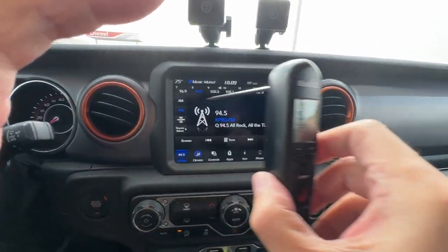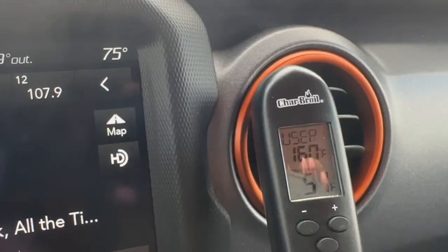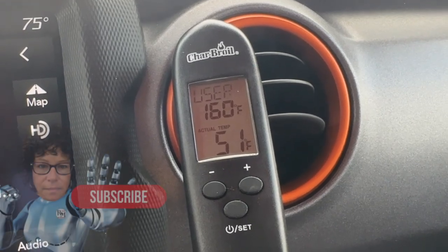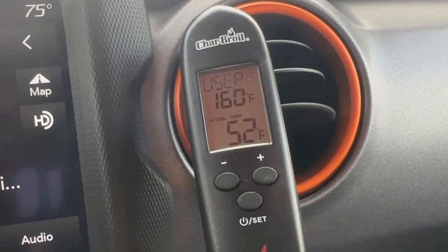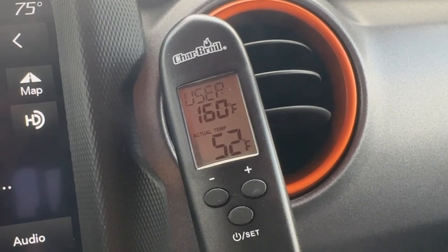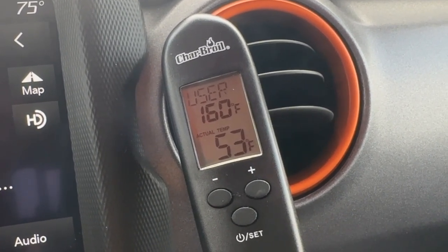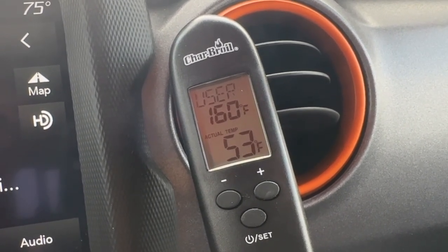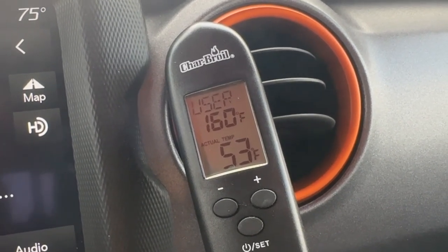Let's see if it makes any difference if we switch to another vent beside it. I kind of doubt it — it should be the same. We're at 52, 51. It looks to be fairly steady right around 52 degrees with the probe in the vent. So it looks like the air conditioning is blowing out at about 52 degrees.